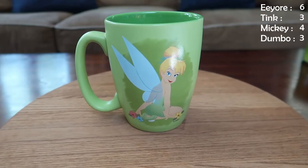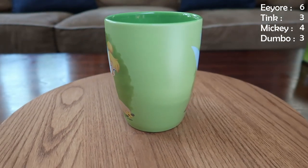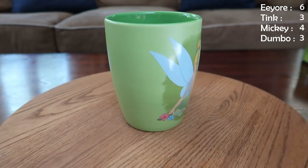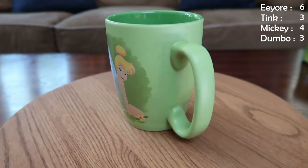Next up is another Tink mug — it's the same image on both sides, she's looking over her shoulder being super cute. She looks friendly in this one, although we know that Tink gets up to some hijinks. It's a really cute mug with a little bit darker green on the inside, and this is one of Andrew's favorites.